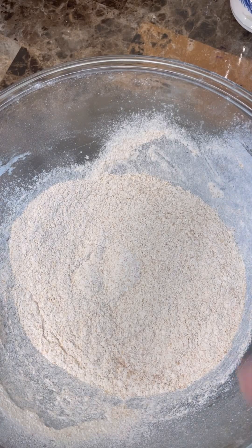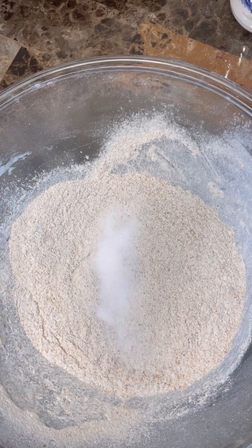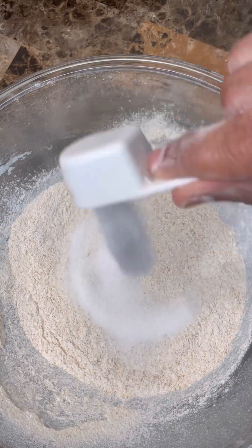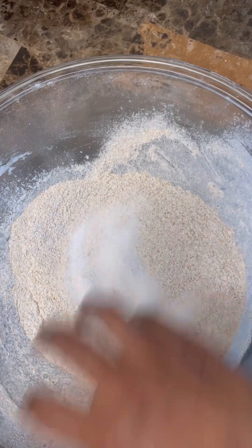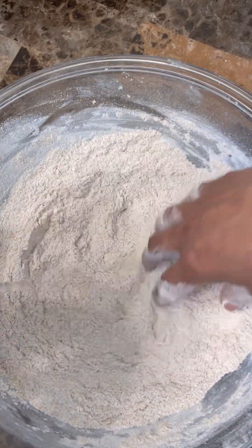Hi foodies, let's make that lovely Sunday favorite wheat paratha roti for my grandson. I have two cups of wheat flour, I'm going to add my salt and some sugar. Give that a good mix. I have hot water and I'm going to add it little at a time.